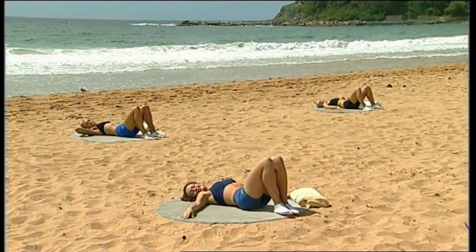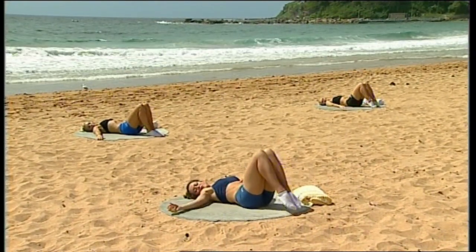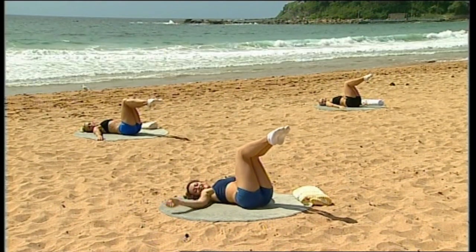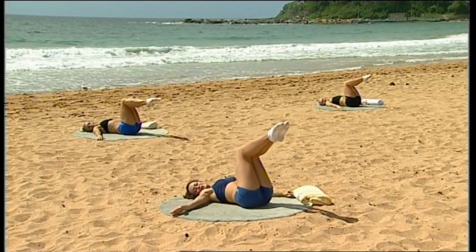And just relax yourself all the way down. Take your arms out to chest height, throw your ankles and knees together, lift your heels off the floor, use your abdominals, throw your legs to 90 degrees. We'll see you straight after this short break for some more work.